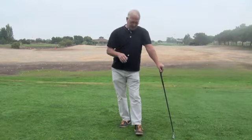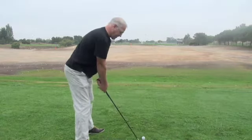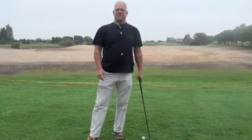One of the things I'm seeing a lot of — and I understand it — but I have a lot of people coming to me saying, 'Bill, my swing is very inconsistent.' And I say, okay, let me see your swing. And then I see a lot of this. And I say, okay, well, I can understand why your swing is inconsistent.